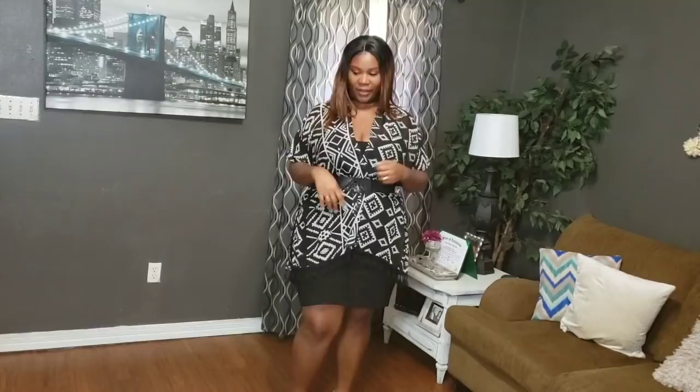If you want something to be a little bit more conservative, this works great. If you are working and looking like this and then want to take it from day to night, I'm going to show you that also.